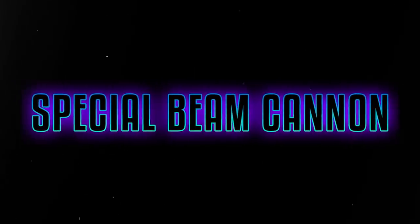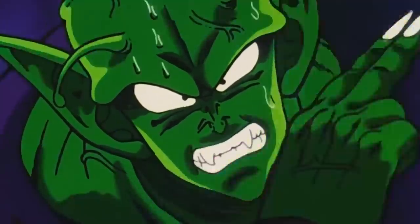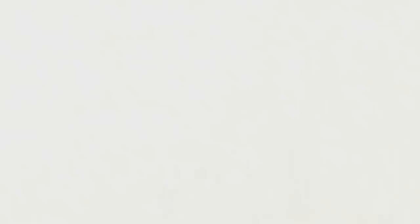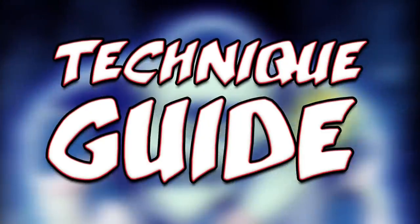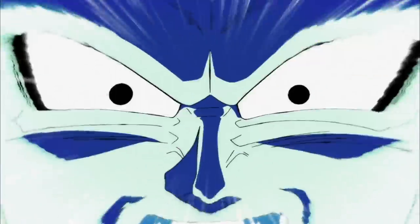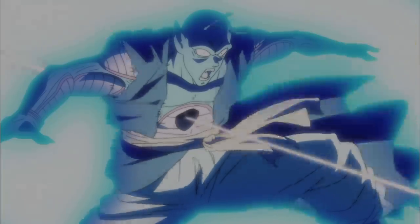The Makanko Sapol — the special beam cannon. I know it's not Piccolo Day. I wanted to get this video done by Piccolo Day in early May, but I had other projects I was working on. But the time has come now to release the technique guide on the Makanko Sapol, aka special beam cannon. Let's talk about this right now.